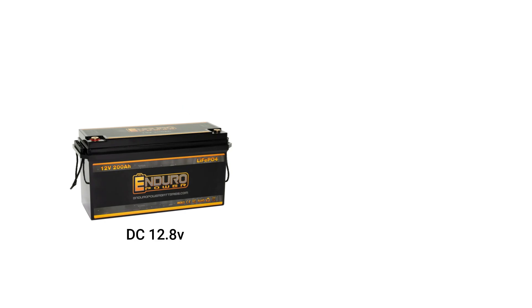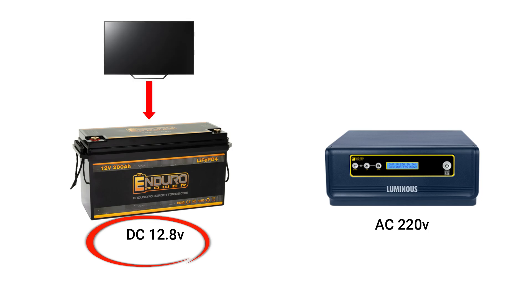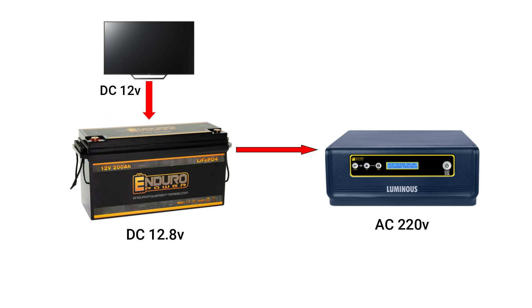Devices use either DC or AC current. The battery produces DC, or direct current. A device which uses DC can be connected directly to the battery if it has the same voltage as the battery voltage. On the other hand, an inverter is needed to convert DC to AC to run devices which use AC.